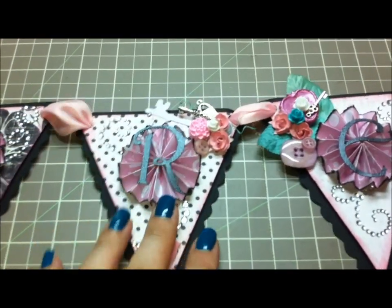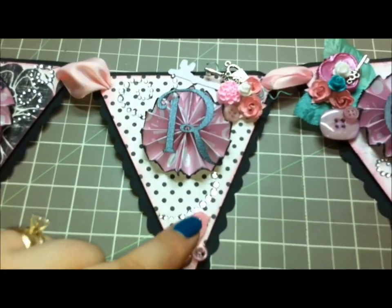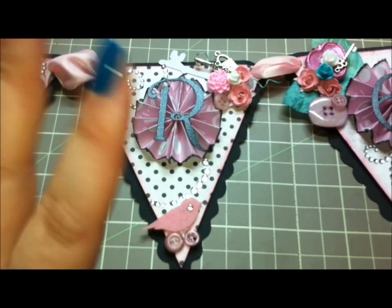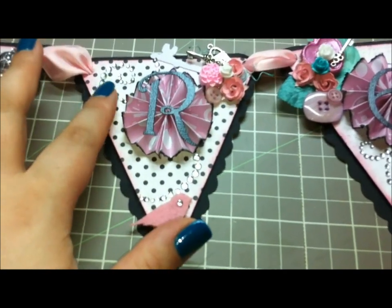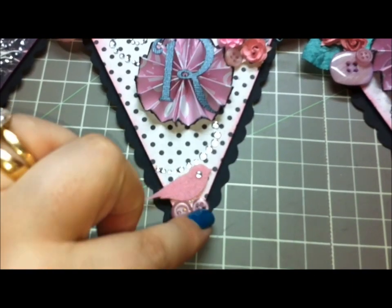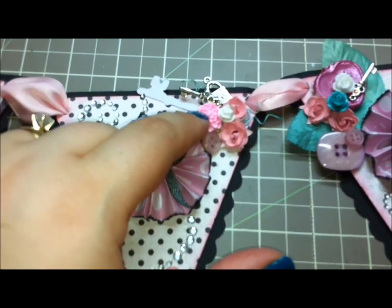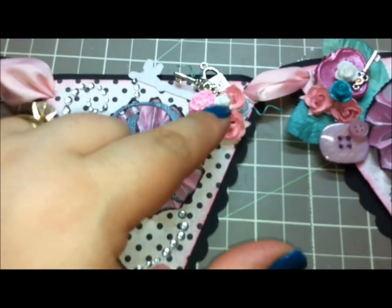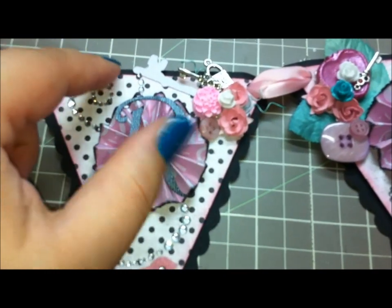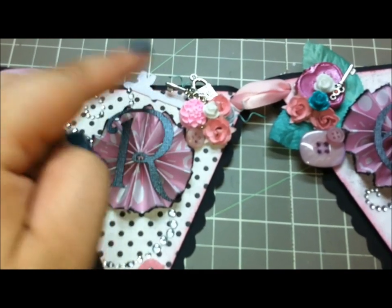Then for the R, I have the same paper rosettes throughout, and I've just placed little bunches of things in different corners. The same bling is on every pennant. In the bottom of this one I placed a little birdie with some buttons, and then in this corner I placed a little clay flower — a pink one and a white one — and then two mulberry flowers, a little button, a die-cut key, a key charm, and a lock charm.